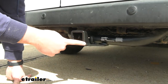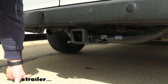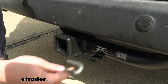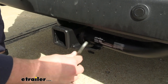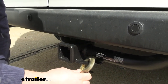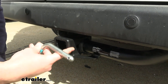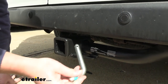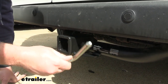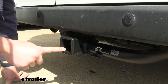This hitch is going to feature a matte black powder coat finish that's going to help to resist rust and corrosion. It'll feature some safety chain loops — they are a little bit smaller from what we're used to seeing here, but they still are going to fit your standard S hooks and many other style hooks. The hitch will also have a 5/8-inch hitch pin hole. This hitch does not come with a pin and clip, but it will fit your standard 5/8-inch hitch pin, so if you have one already you can use that, or many of our accessories will come with one.